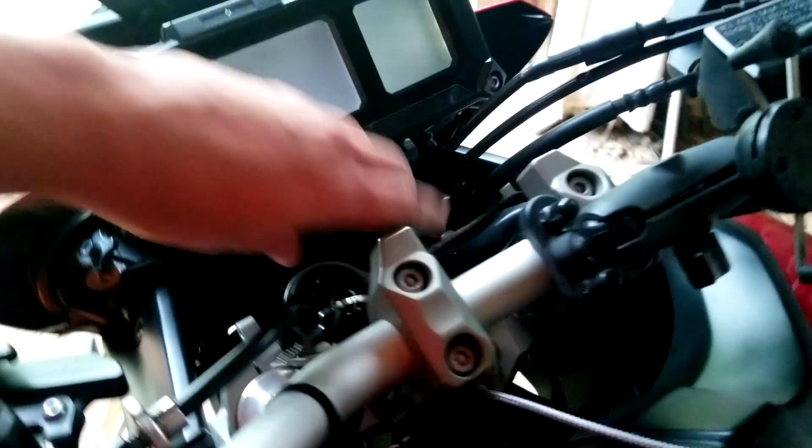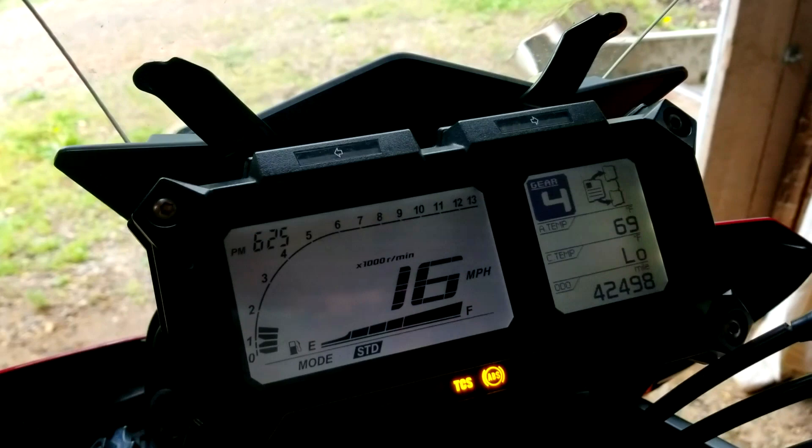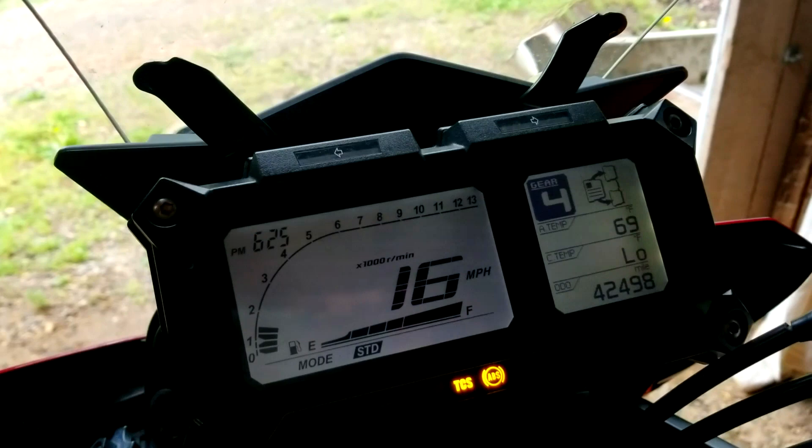Neutral works. First gear didn't work before — we got first gear. Second gear. Third gear. Fourth gear works too. Fifth gear. We got sixth gear — 22 miles an hour, 21 on a center stand. Woo-hoo!